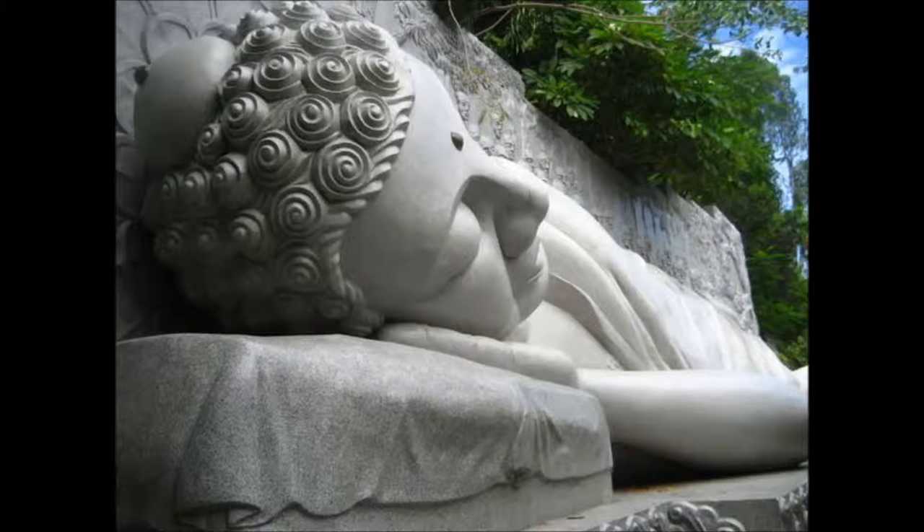Now bring your focus to the central column of your spine. Imagine a wide river from the base of your spine to the base of your skull. Does the river flow freely? Are there any areas where it's blocked, narrowed, or stagnated?